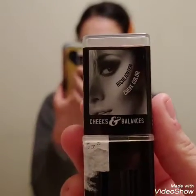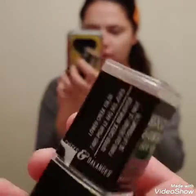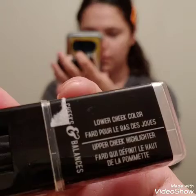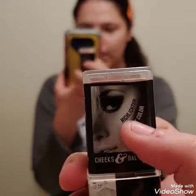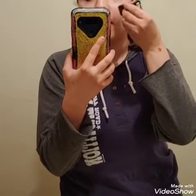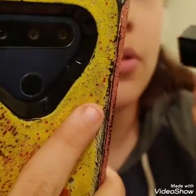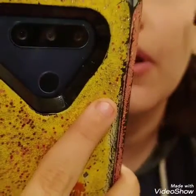We're gonna start with the blush. This is what it's called — you can pause it and check it out. It has a light color and a dark color. I'm gonna open this up right here. There are possibilities I will screw this up — this is my very first time doing makeup.